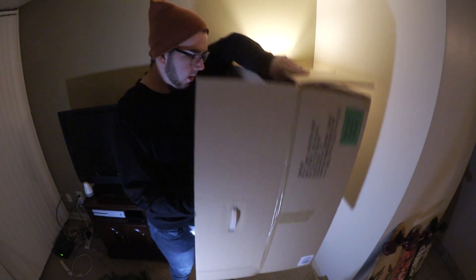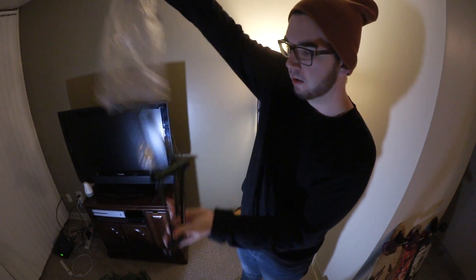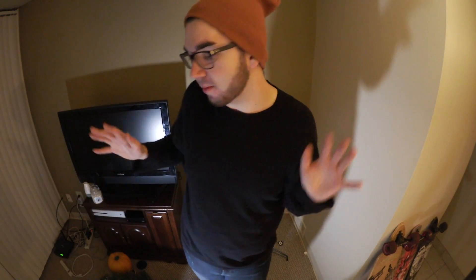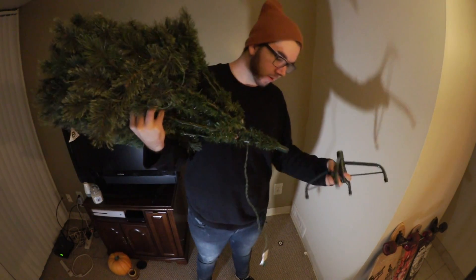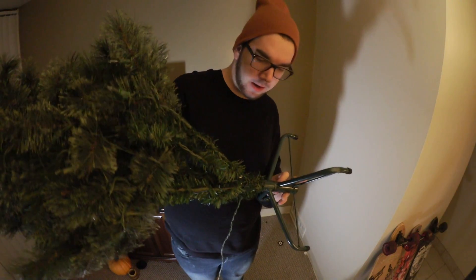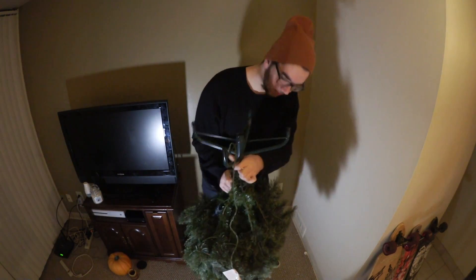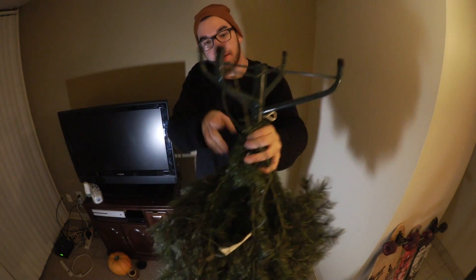How does it sit on the ground? Am I missing a part? No, it's in here. Okay, so there's screws. I don't know how many pieces there were — why did I do that? Okay there's one. No one told me how to do this, let's just screw it in.